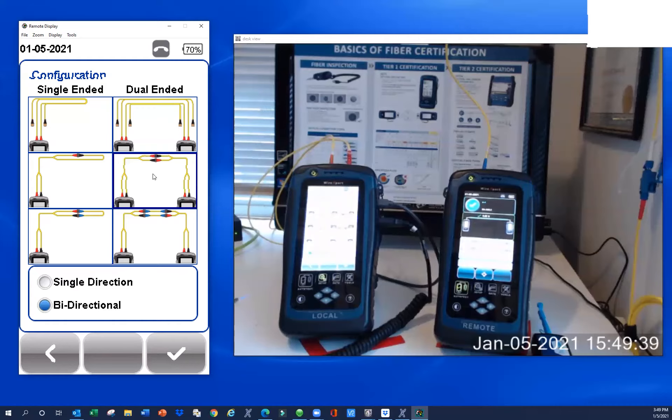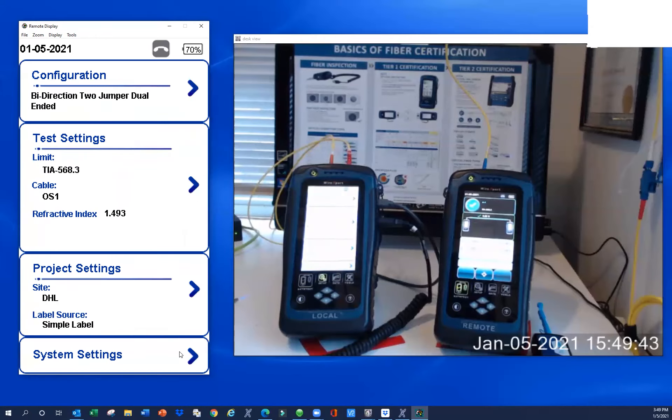We're going to click on the two-jumper configuration. Any time you make a change in the tester, you just hit the check mark to make it stick. Obviously we're not testing fiber today, but you will want to set your limits and cable type when doing actual testing. So let's go ahead and get this set up.